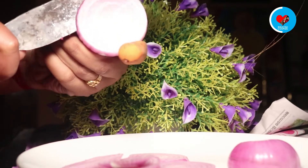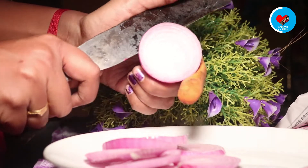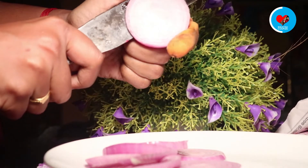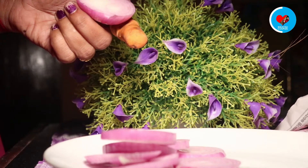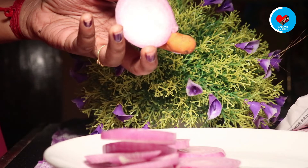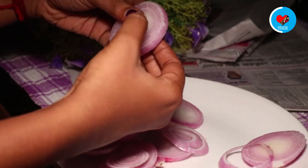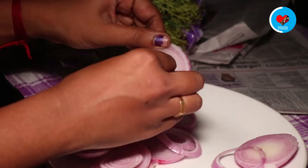I am going to prepare two of them. I will cut the shape. The shape is separate.